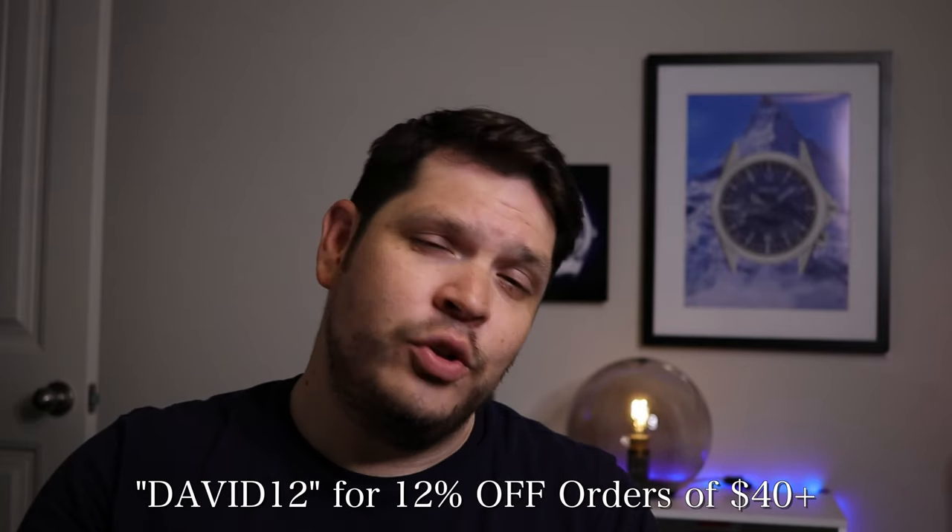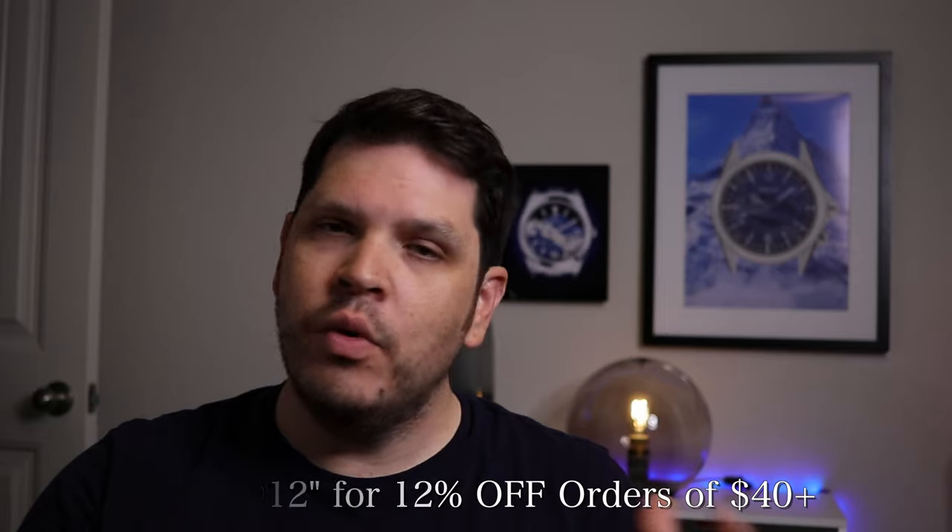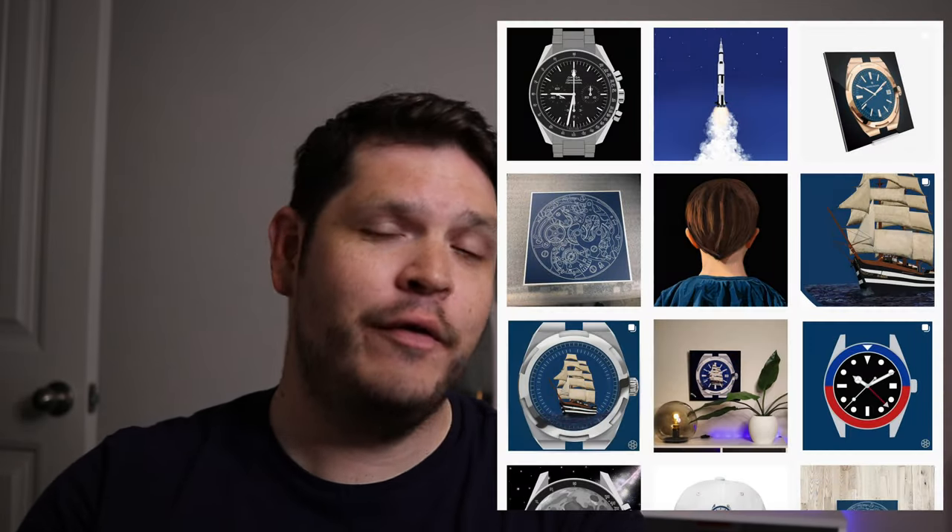Really cool. So if you want to see one of those in a giveaway, let me know. If you want to pick one up, the link will be in the description. I do have a coupon code with Bare Than Design Studios — that is David12, which saves you 12% off any order over $40. I'm a huge fan of their artwork, so please go check them out and follow them on Instagram. I'll put that link in the description as well.